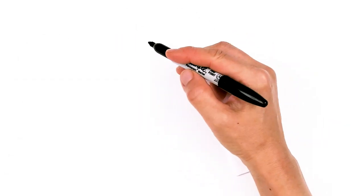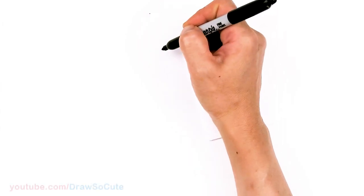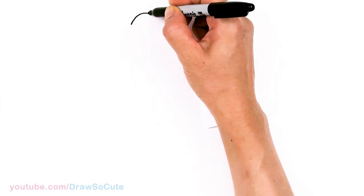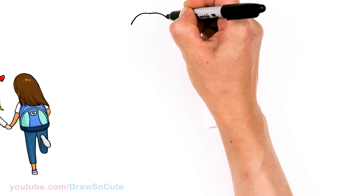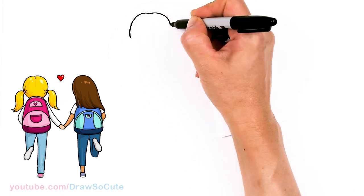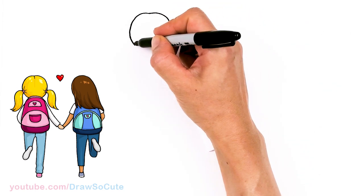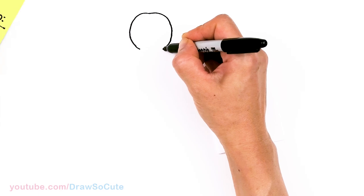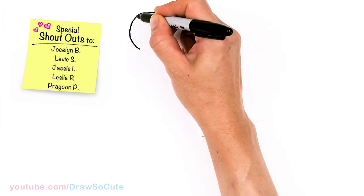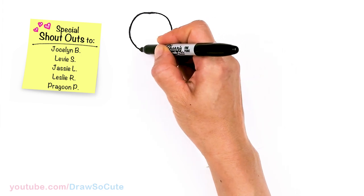To draw these two cute girls, let's first start by drawing the girl on the left. I'm going to start right here and give myself a point — this is going to be the top of her head right in the center. I'm going to draw the top of her head with just a little dent in the center, but you don't have to. You can just make it an oval. Then bring it down to create her head — basically drawing an oval.